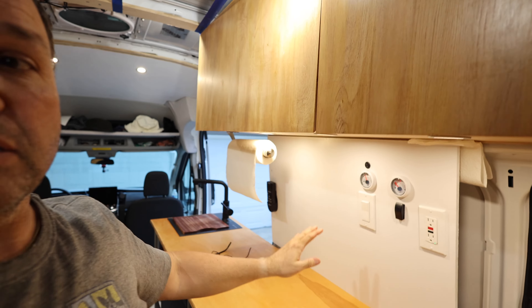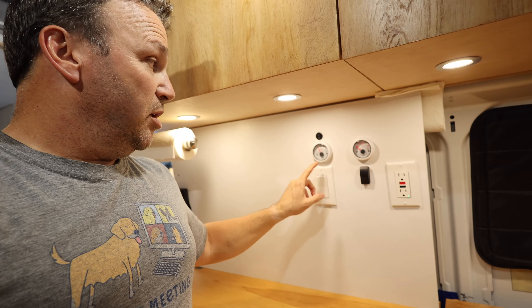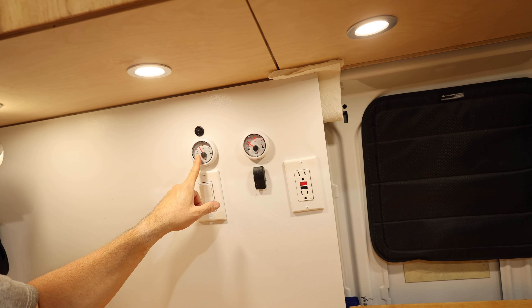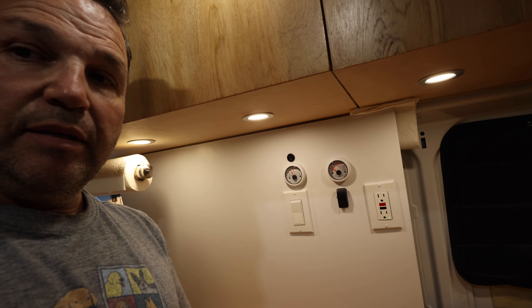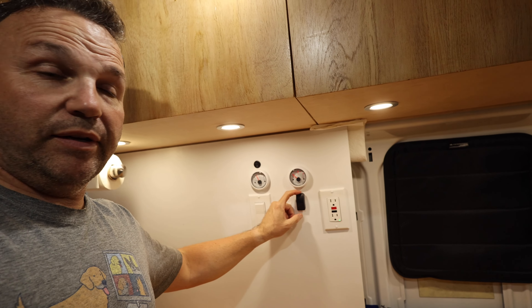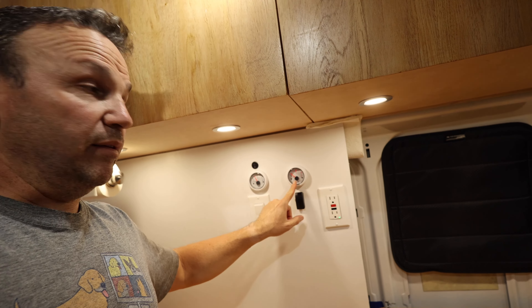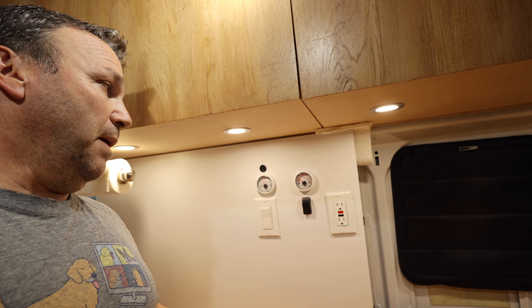I also have a backsplash here that holds some of our controls. You can see this is our fresh water gauge — it's showing a quarter. This is the water pump, this is the water heater running on 120V. Here's a 120V switch and here's the control for the gray tank valve, so I can open and close the gray tank from up here. And this is the gray tank level. This GFCI is a circuit all by itself.